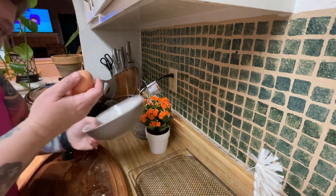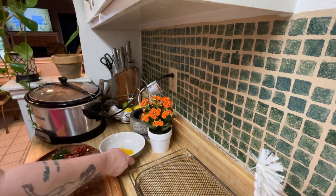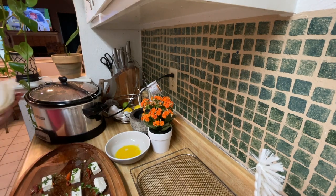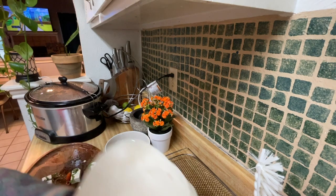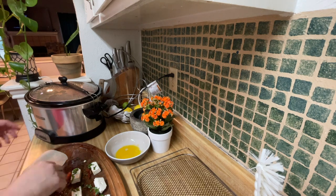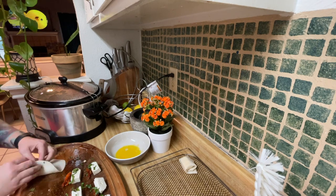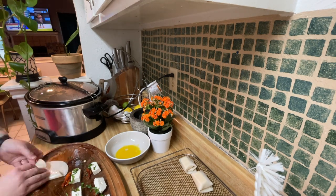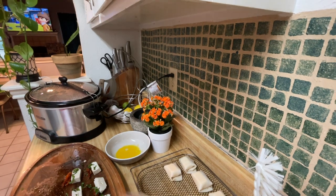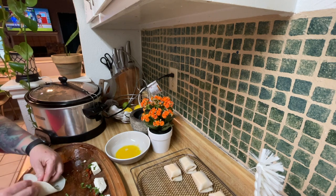I'm going to do the sun-dried tomatoes now, then an egg yolk in the bowl for the egg wash. My tortillas — they were raw. The recipe calls for regular tortillas. Lesson learned. I'm actually going to double up on some of these because I'm running out of tortillas. Let's see how they do.